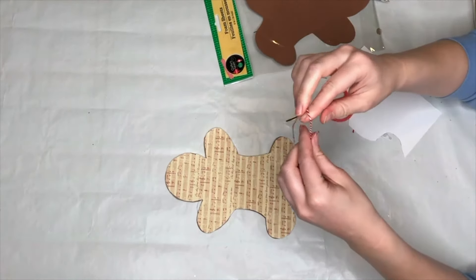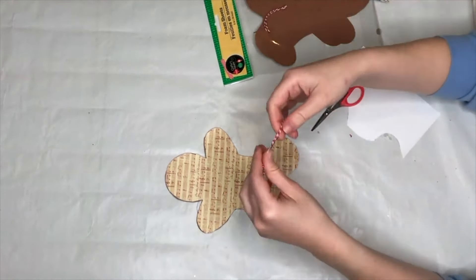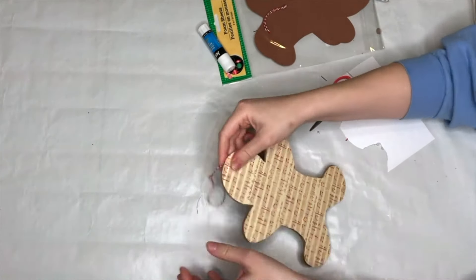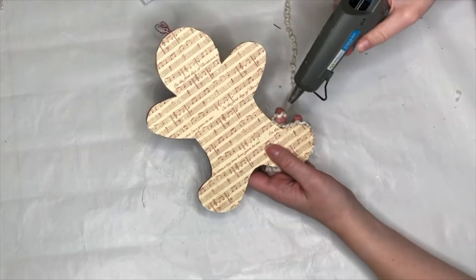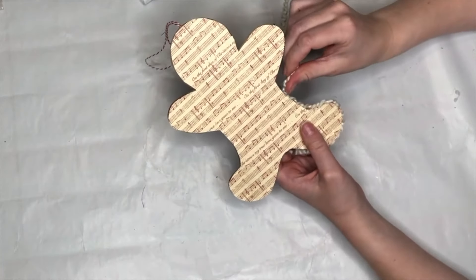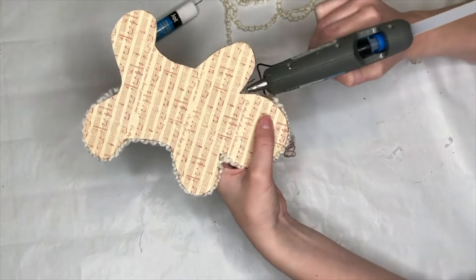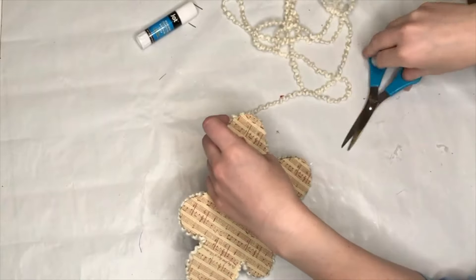I glued that down with the glue stick. I really want to hang this in my kitchen off one of my cabinets, so I grabbed my red and white baker's twine from Dollar Tree. I made a mistake because I should have put the twine down before I put the foam gingerbread on, but since I only used a glue stick it was easy to peel back, stick the twine down, and then re-glue. Next I'm going in with some white yarn — it not only made it look like icing going all the way around our gingerbread man, but was also a great way to cover up and hide any cardboard peeking through on the sides.